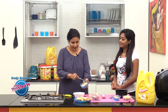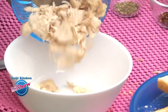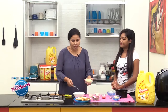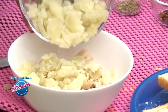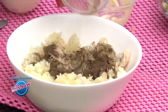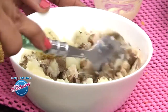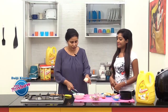Now in a mixing bowl, we take the boiled and shredded chicken. To the chicken, we will add the boiled and mashed potato. Add the pepper powder. You can bake the potatoes as well. And we have about 2-3 tbsp of mayonnaise.